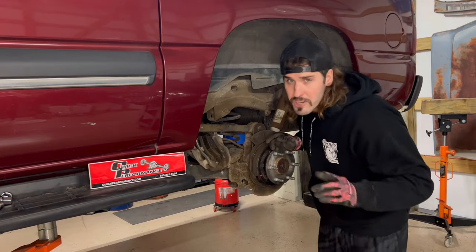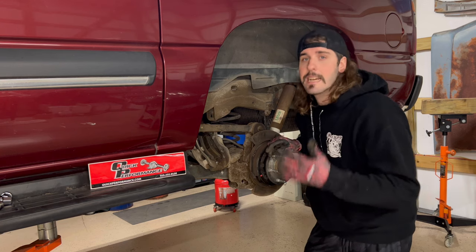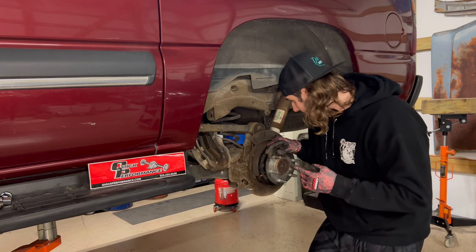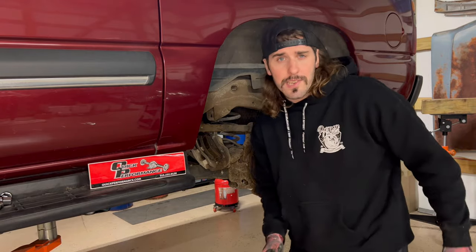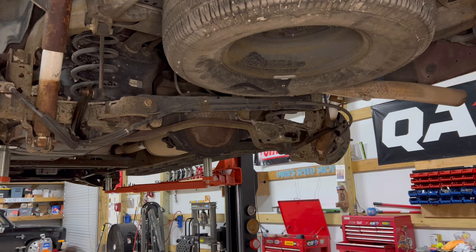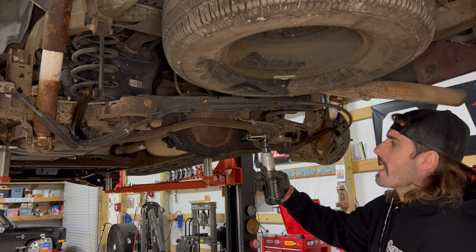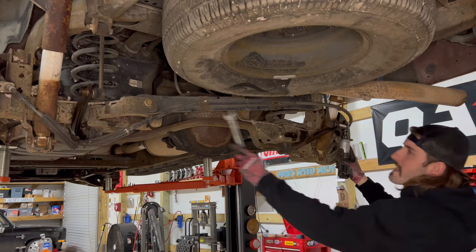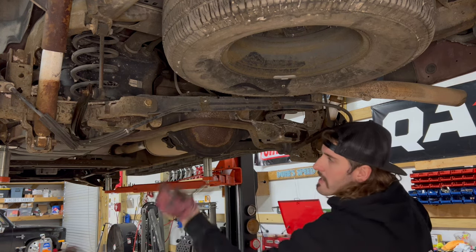Now that we got the calipers and rotors off, let's lift this thing up and check out what we got to take off underneath to pop that back cover off the rear end. Looks like we got to get the sway bar out of the way, and also the panhard bar. You're going to need a three-quarter wrench and an 18-millimeter socket to get this sway bar. Once these end links are undone, you can get your 10-millimeter and take those out and it should come out of place.